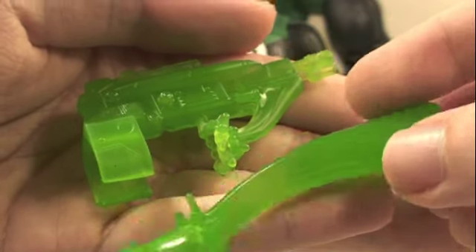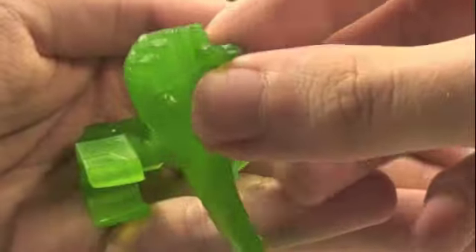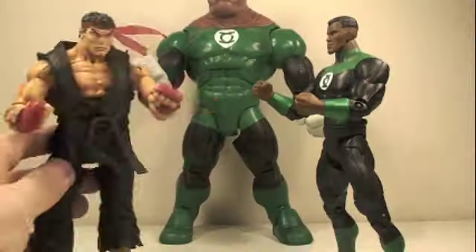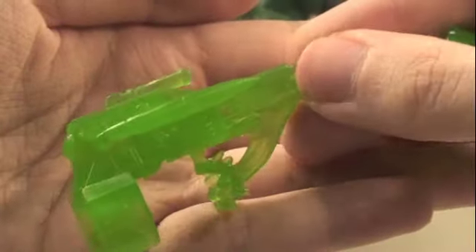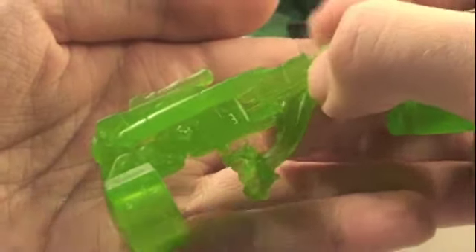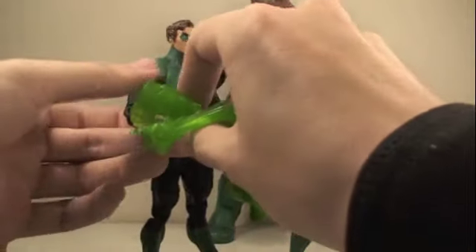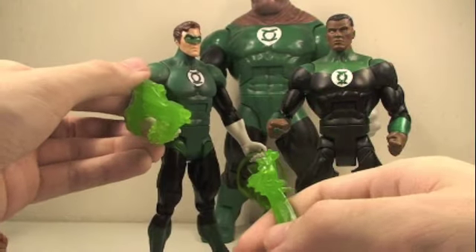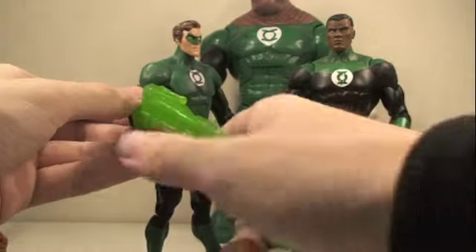Jon Stewart comes with two accessories to mimic his Green Lantern ring power: a translucent green fist that fits nicely over his hand, and a green translucent gun which also fits nicely over his hand. What's also cool is you can take these attachments and put them on the Hal Jordan Green Lantern, so you can have Hal Jordan holding either the uppercut one or the gun one.